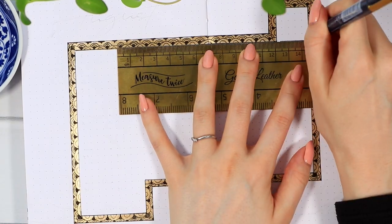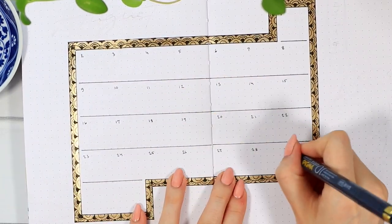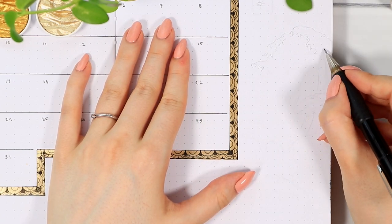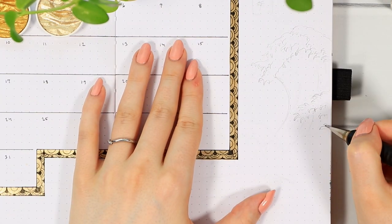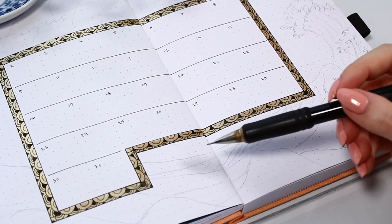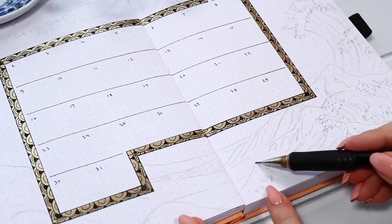The corners were a little difficult because they didn't work symmetrically with the pattern, so I just threw something in there. When all the sides were ready, I filled in the calendar details, which were very simple this time — each day has a five-by-five dot space, more than enough to write any plans for August. My main idea for the rest of the spread was to create a Great Wave of Kanagawa-style ocean at the bottom.